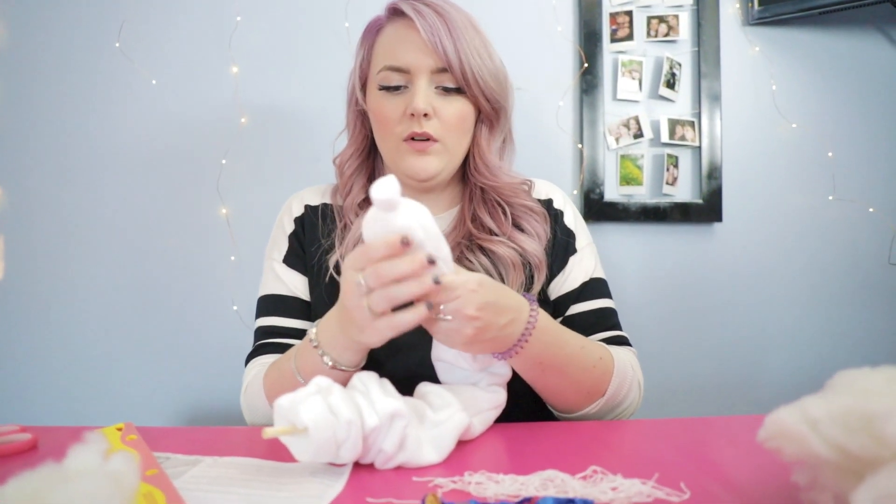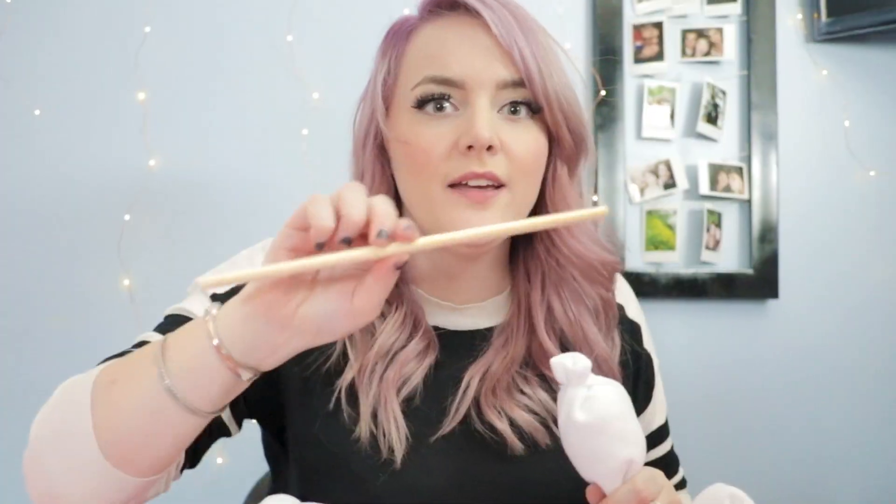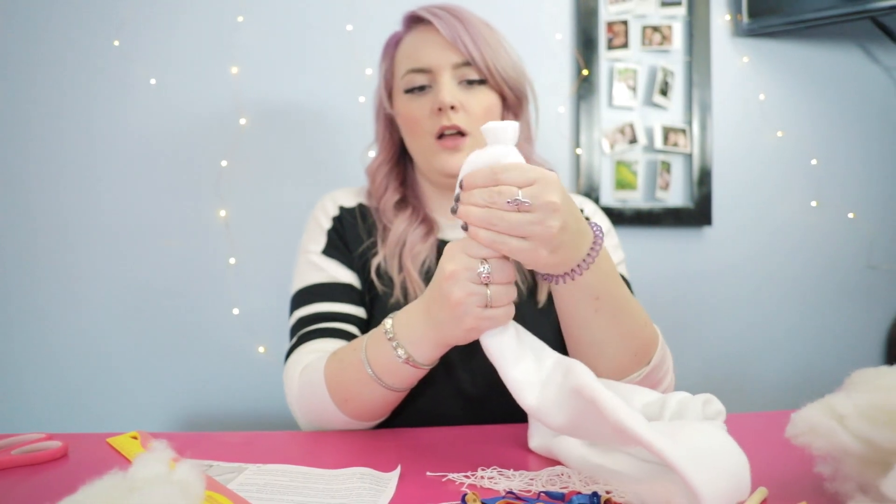At first it feels like it's going to take forever to get the fluff in, but once you kind of figure out how to do it, it doesn't take as long. And if it didn't come with this stick, this would be impossible. I'm just going to tie it off.